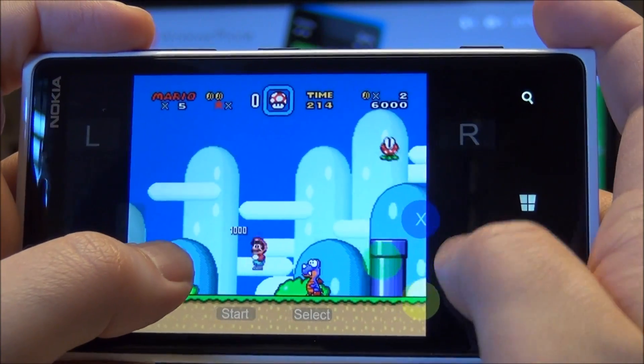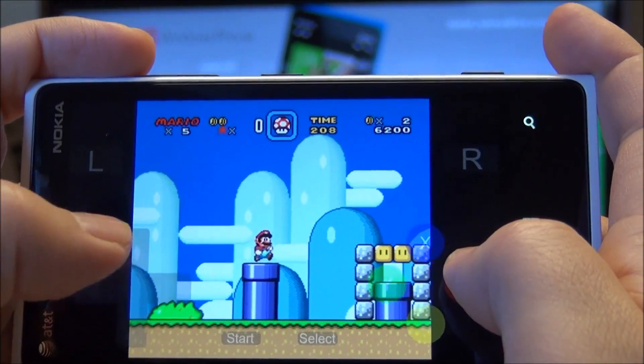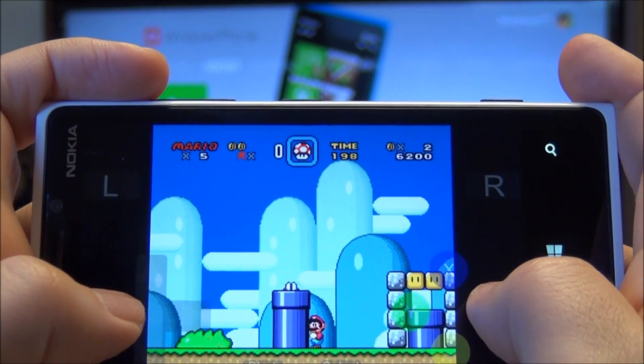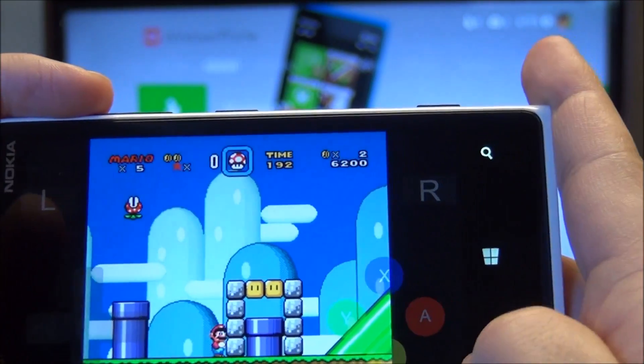Let's see if I can play a little bit here — I probably won't be very good. It's kind of tough to shoot a video while rocking this game. I've had no issues so far with it. I'm not going to be able to do it, but whatever.